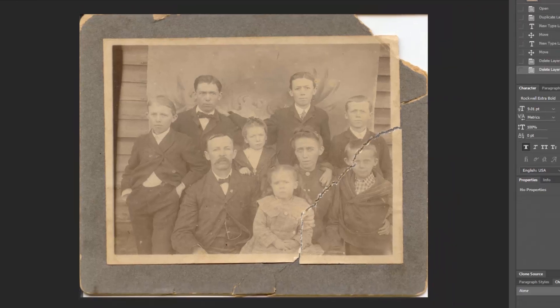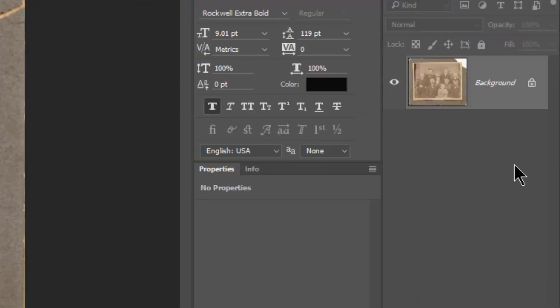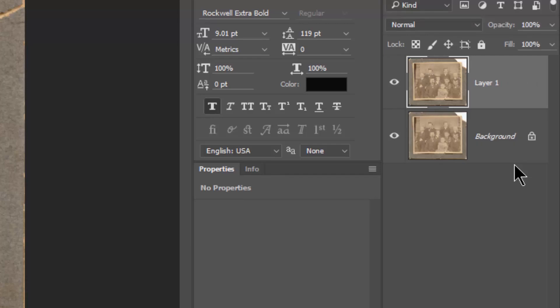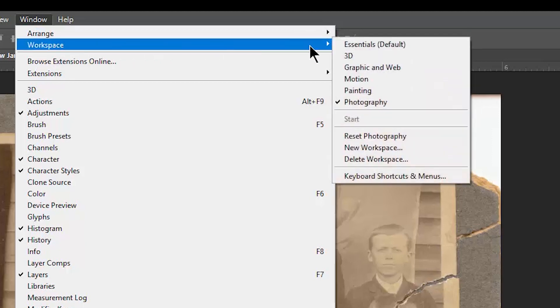I'm first going to make a copy of the image so that I can do a before and after. You create a background copy — you can use Control or Command J, depending on whether you're on a Mac or a PC — and you create a background copy. Then we can turn off the other one, and now we have a copy to work with without messing with the original. I am in one of my favorite workspace views.